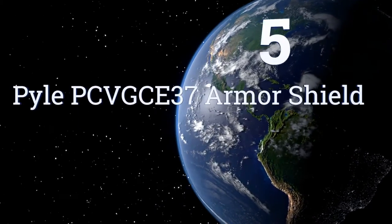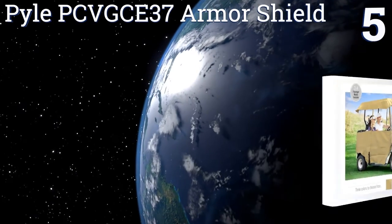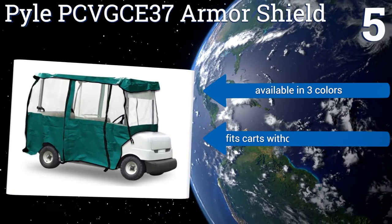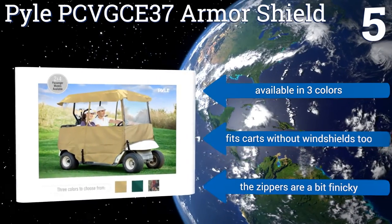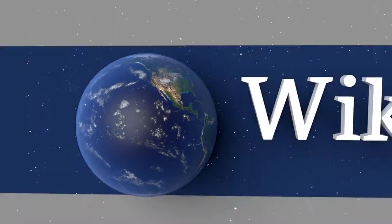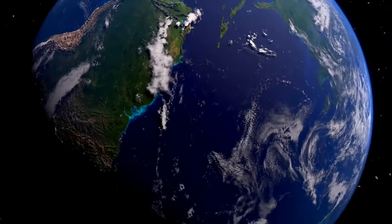Coming in at number five, although it's a bit on the heavy side, the Pile PCV GC E37 Armor Shield still offers the same level of protection for your golf equipment as most of its competition. Its wraparound clear plastic design is also relatively easy to keep clean. It's available in three colors and fits carts without windshields too, but the zippers are a bit finicky.